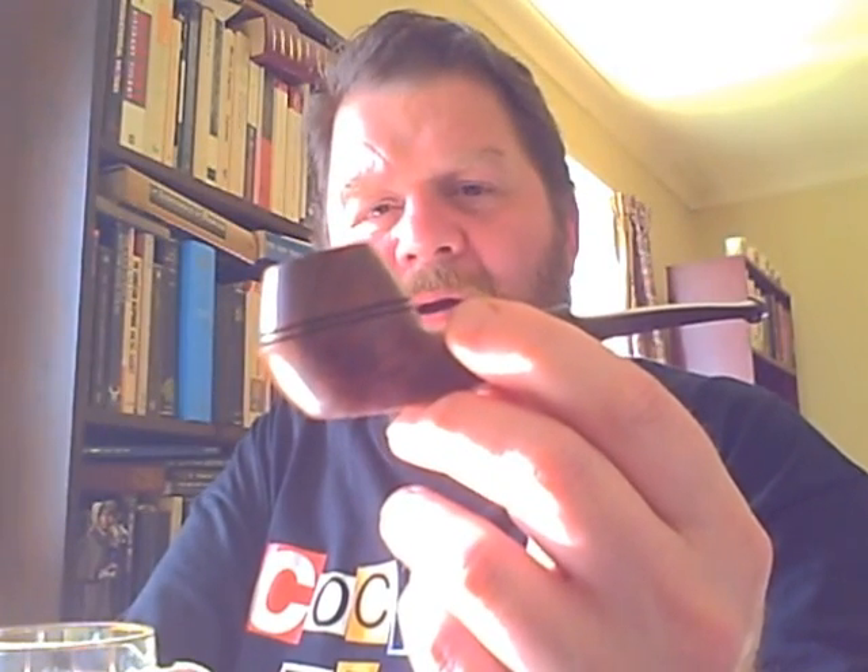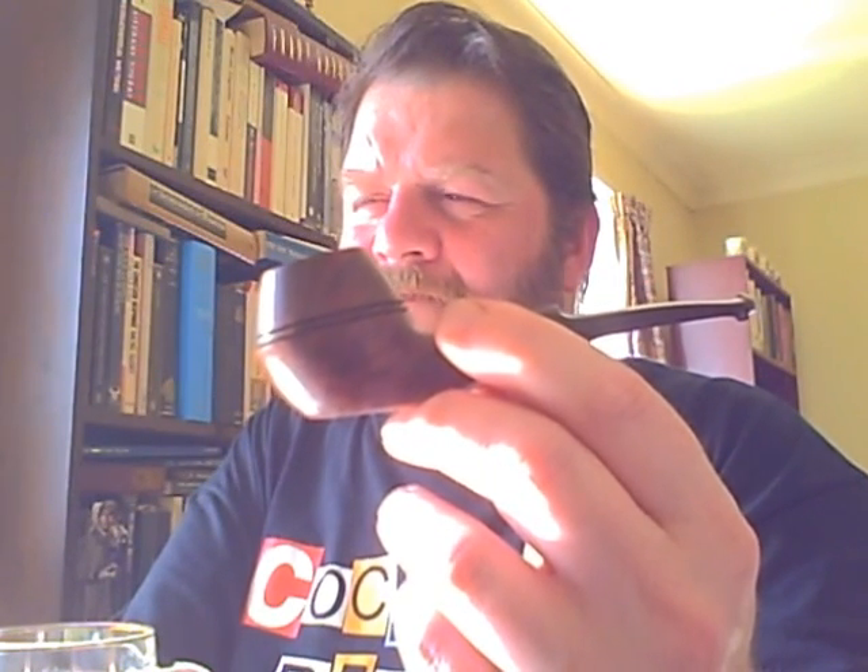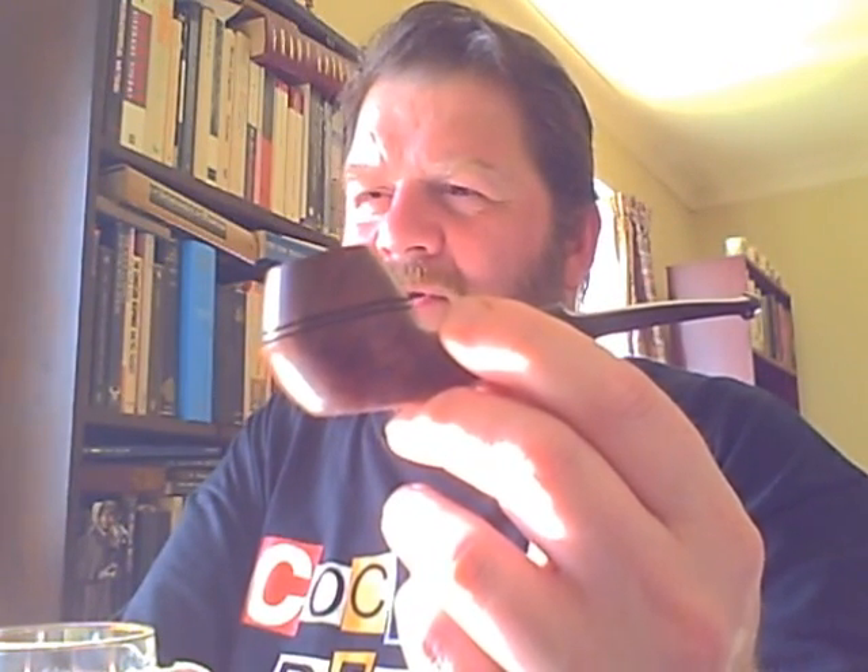I'm smoking it in this little Astley's of Jermyn Street pipe. I would call that a bulldog. I know some of you, particularly in America, delineate bulldogs and Rhodesians somewhat differently to British pipe makers. I would say that's a bulldog because of the shape of the bowl, not the shape of the shank. I don't really want to dig up old debates about what's a bulldog and what's not.